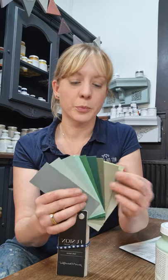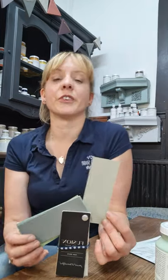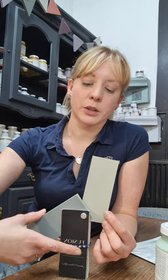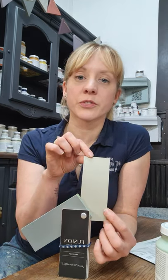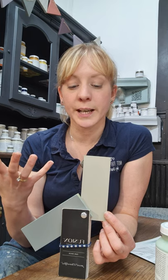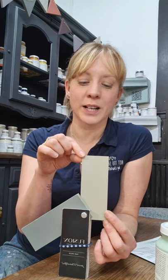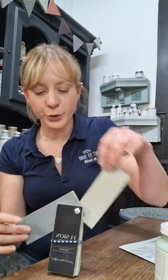Let's start off with the pale shades — I always work light to dark. First off we've got Bedford. Bedford was included in my whites, creams and neutrals video because it's very much a neutral shade, but it's got a green undertone. So I've included it here because most colour schemes need a neutral in them, and if you're looking for a green-toned neutral, Bedford is the one for you.